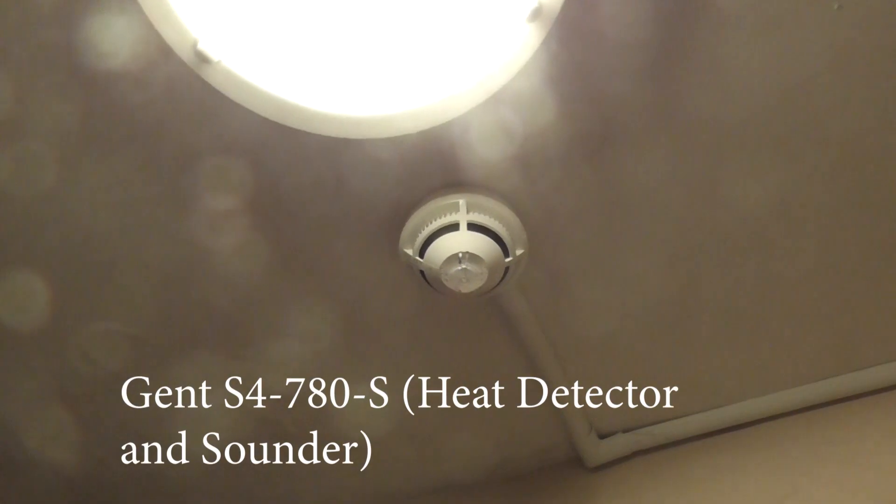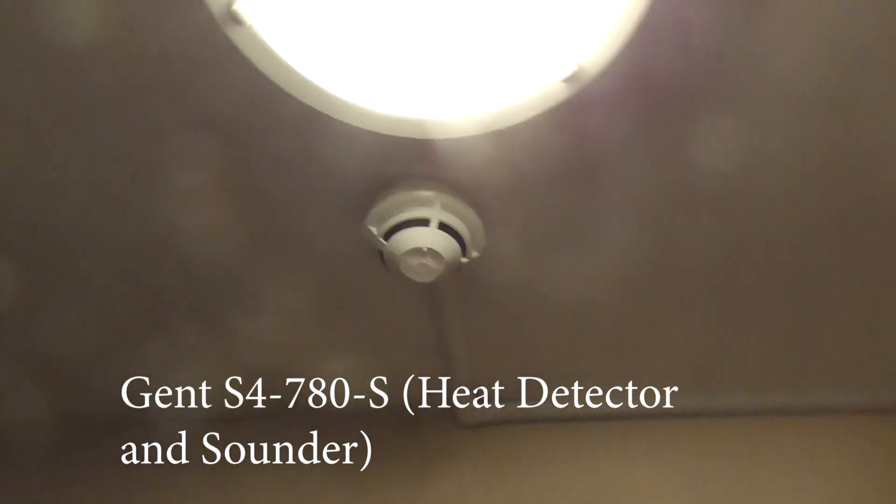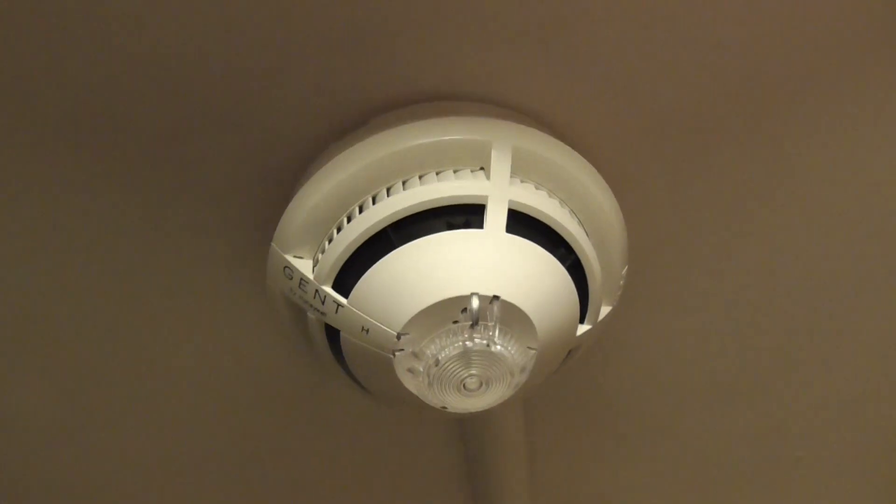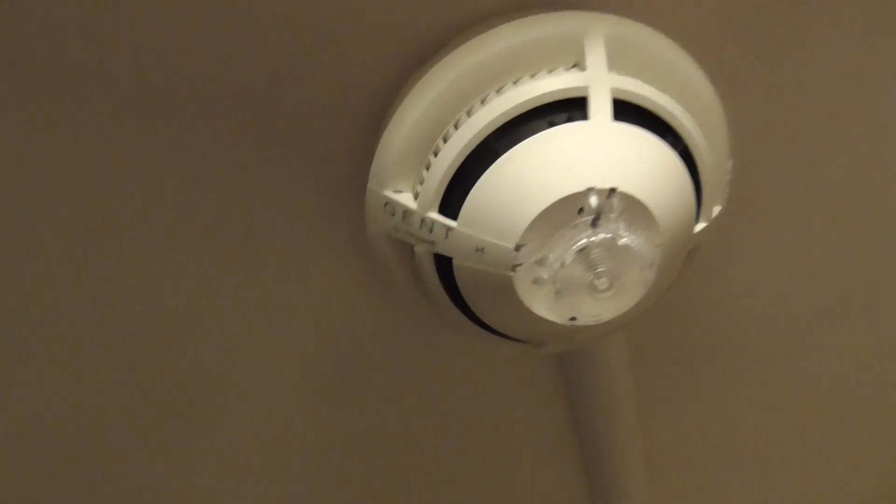I'll show you guys the final device downstairs. In the utility room we have an S4-780 — it's a heat-only sounder, as you can see with the 'H' indicator for heat only and sounder. We're going to go ahead and test the upstairs heat detector and the call point, and then that will be it for the first test.